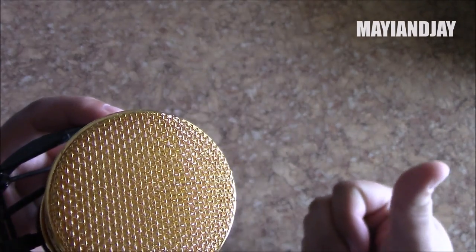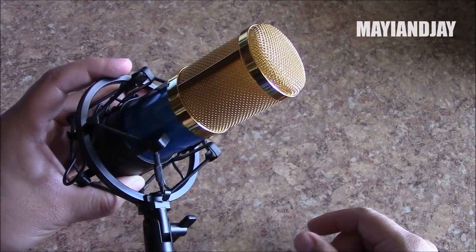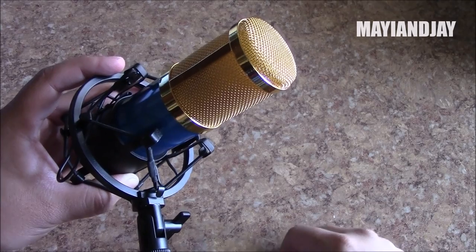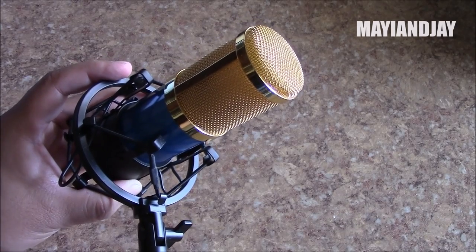That's it for this video. Please stay tuned, comment below and let me know how the sound test on this microphone compares to the integrated camera microphone. Give me your opinion, like the video, subscribe for more — thanks for watching and have a good one!